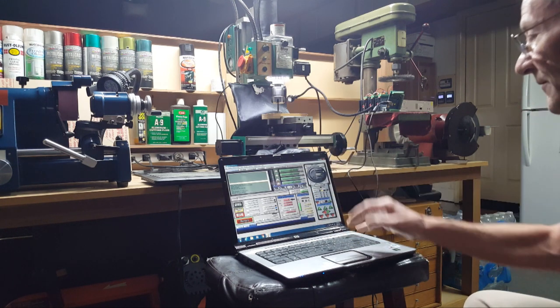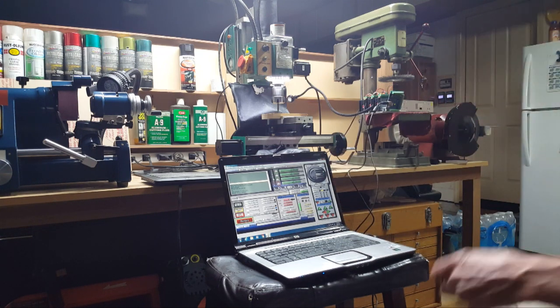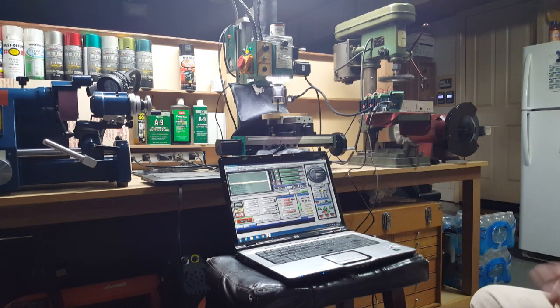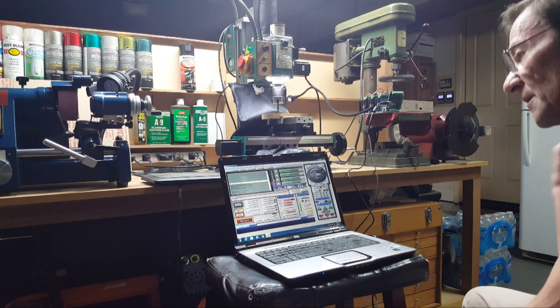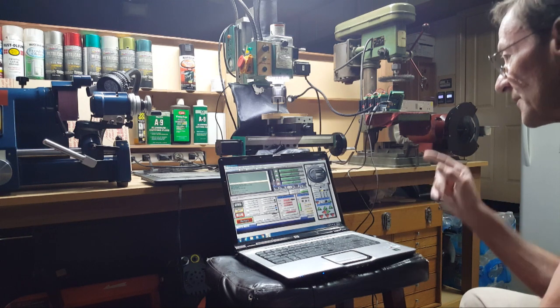I had it all zeroed, hit 'reference all home,' and it moves right back. Sometimes it works and sometimes it won't move back — I don't understand it. Now it's all saying zero after referencing home. I wish there was a different platform but I already paid for this and it's licensed and registered. FreeCAD does the designs and I feed the output to Mach 3.